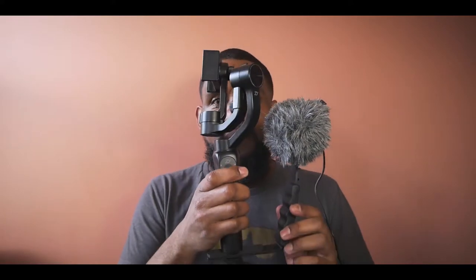For under $200, I can show you how you can set up a vlogging rig using your cell phone. Let me show you what I have here. This is my cell phone vlogging rig. This is it.